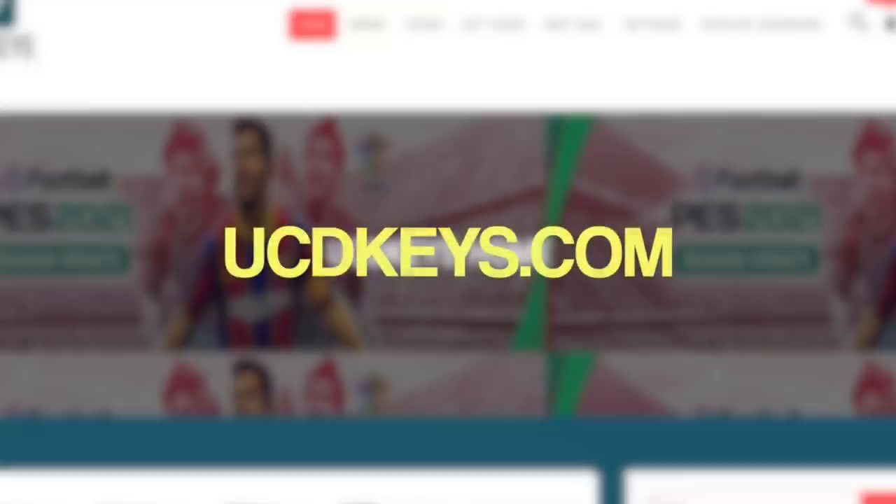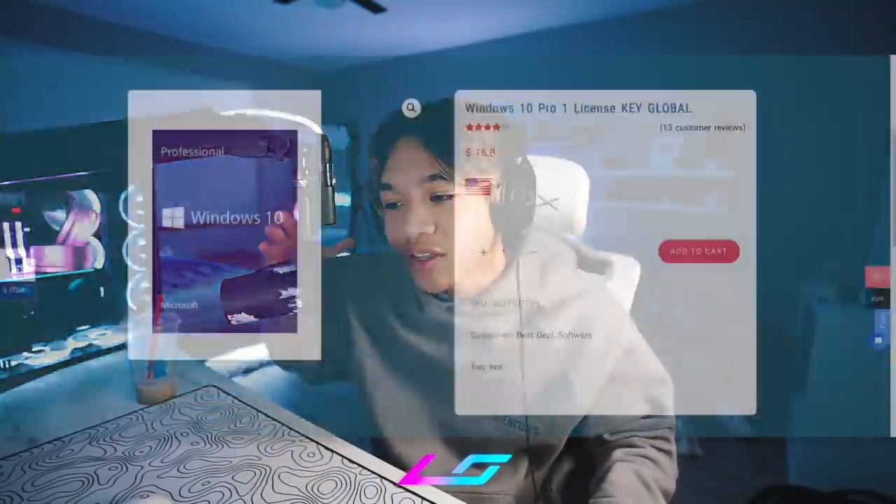I gotta talk about today's sponsor, UCD Keys. People ask me all the time where you can get a Windows key for cheap. UCD Keys is the place to do that, and if you want even more money off, you can use code L20. That also supports me. If you're interested, the link is in the description. But yeah, back to the video.